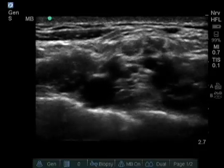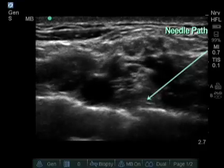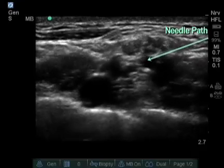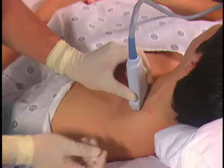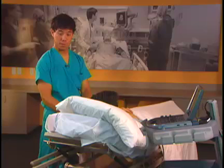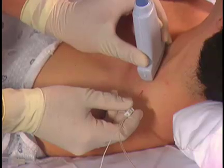Usually I do two injections for the supraclavicular block. I put one injection down in the corner between the pulsating artery and the first rib, and then a second injection up higher by the superior trunk. My needle position comes posterior to anterior and starts about a centimeter away from the probe. Starting a centimeter or more away from the probe keeps the needle angle flat and better visualized on the ultrasound machine.